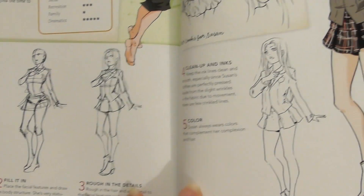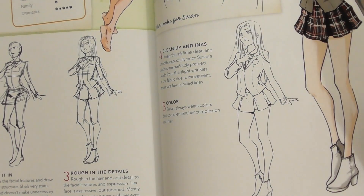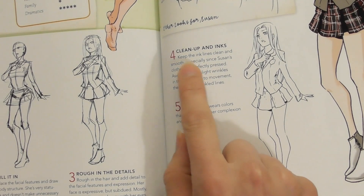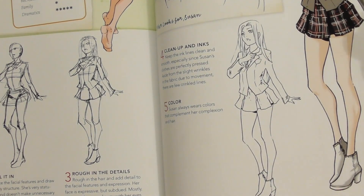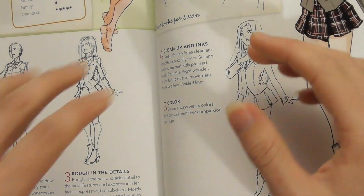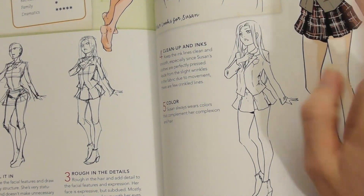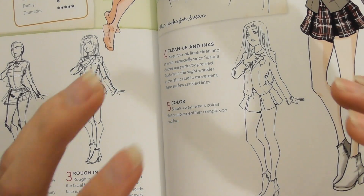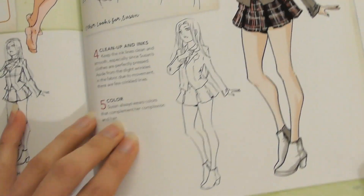Step 4, 'Cleaning Up in Inks,' is beautiful — it becomes very polished but is still clearly rooted in the original gesture. The article says to keep the ink lines clean and smooth, especially since Susan's clothes are perfectly pressed. Again, that tells a story: Susan cares so much about her appearance that she makes sure her clothes are perfectly pressed, and you have to reflect that in your linework.